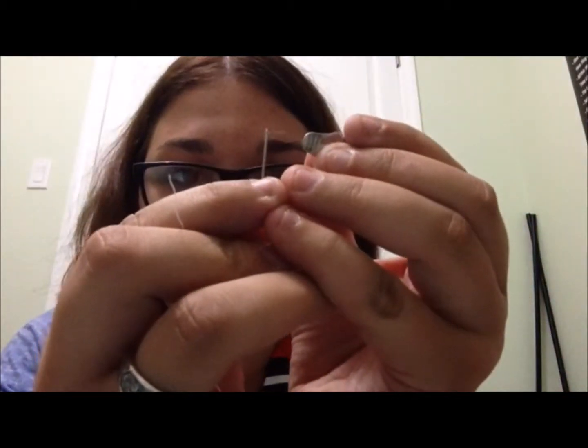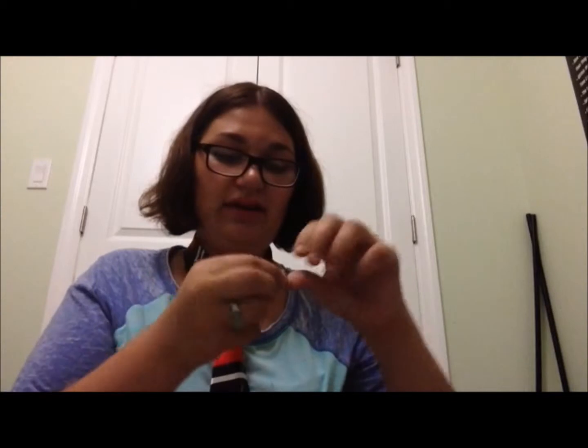I'm going to show you how the needle threader works. We have our needle, then we put the needle threader through. We take our thread and put it through the wire of the needle threader, then we just pull out and it's threaded. Once your needle is on your thread, you fold it in half and tie these ends together. This is double threading. Single threading would be just tying a knot at the end of your thread and not doubling it.